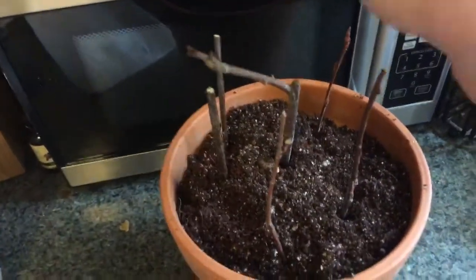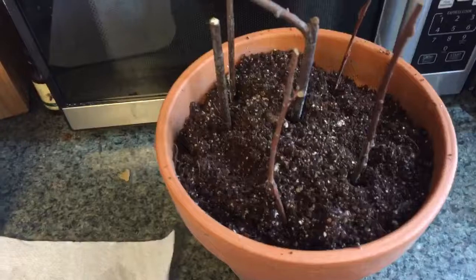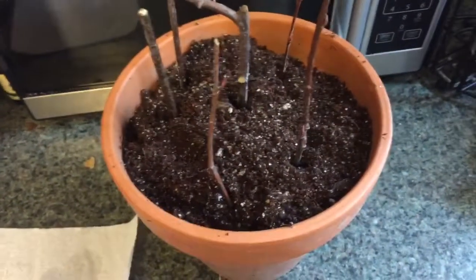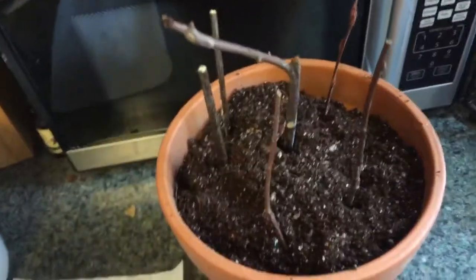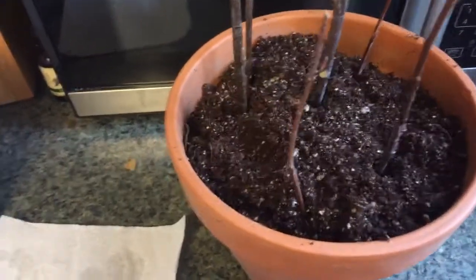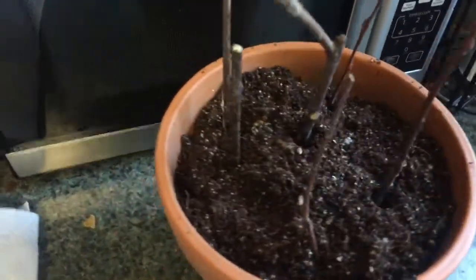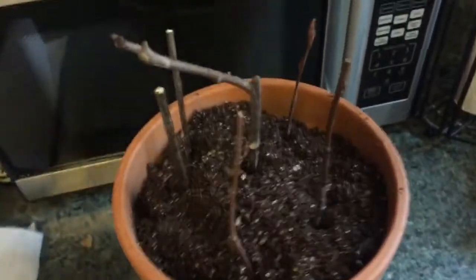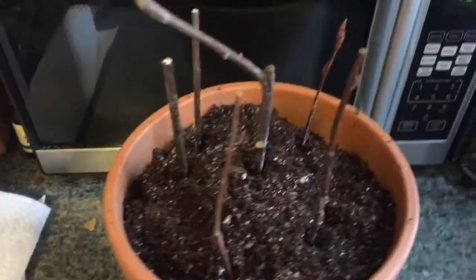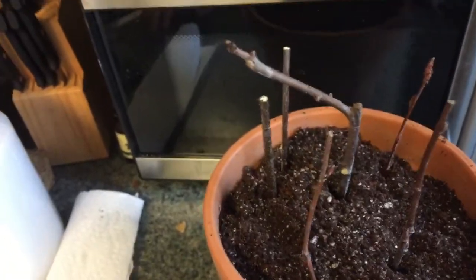The last part is placing something over the top to control the environment, because the biggest failure point for propagating cuttings is moisture — it drying out, and also sometimes too much moisture. I've heard people say you need to worry less about above-ground moisture and more about the moisture in the soil. I'm still a beginner in all of this, but to me it seems that there's no roots to absorb any water. And when there's leaves on the cuttings, you don't want your leaves, bark, and above-ground parts to dry up, because if they do, they're not going to put any roots on.